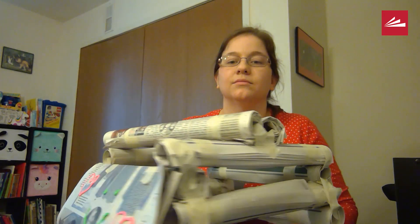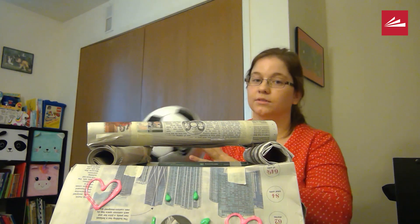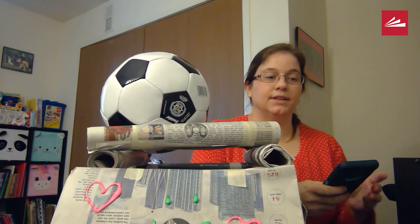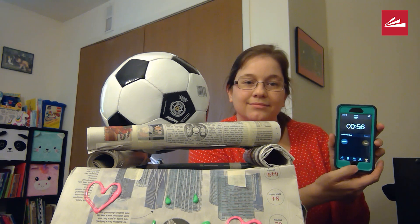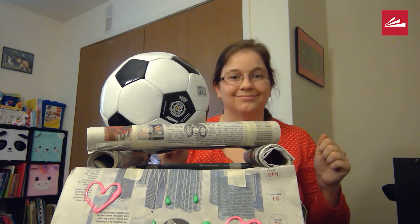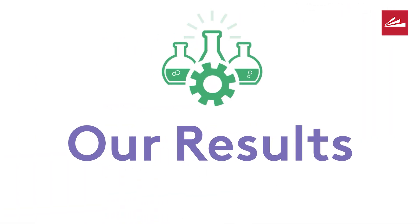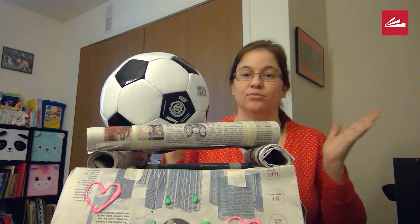So now let me show you the tower that I made for my soccer ball. I have the tower, and I'm going to test it out here on camera. I'm putting the soccer ball on top, and now I'm going to set the timer on my phone and see if it works. Here we go! All right! It has stayed up for one full minute and probably could keep going for longer.